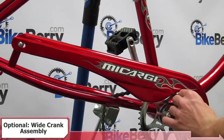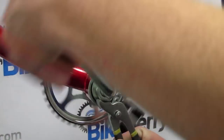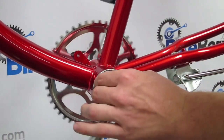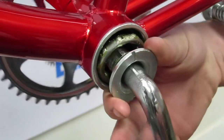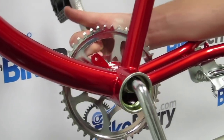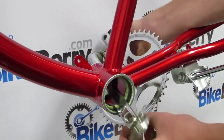Due to the width of the four-stroke engine and gearbox, you will likely need to change the original cranks to the wide ones provided in the kit to keep the pedals from hitting the engine. If your bike already has a three-piece crank set, you can simply remove the two arms and replace them with the ones provided in the kit, then reinstall your pedals on the new arms.